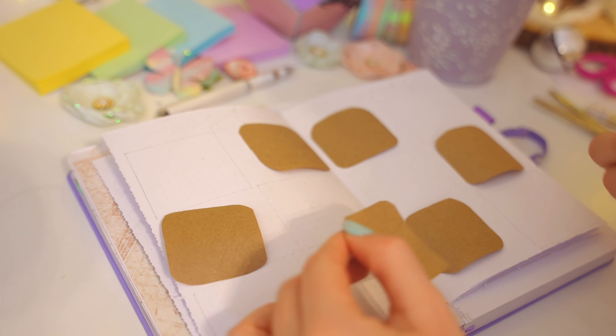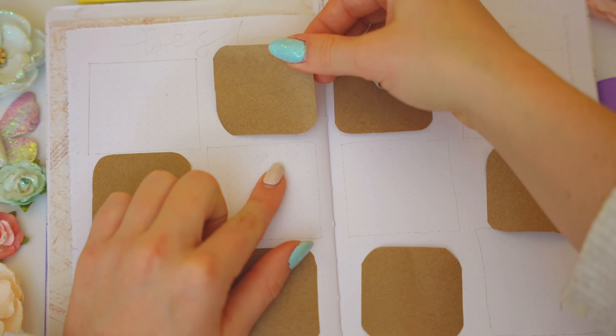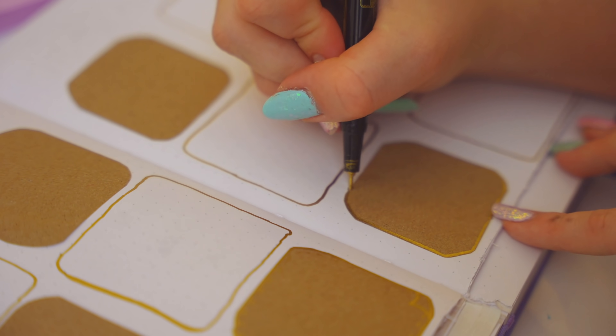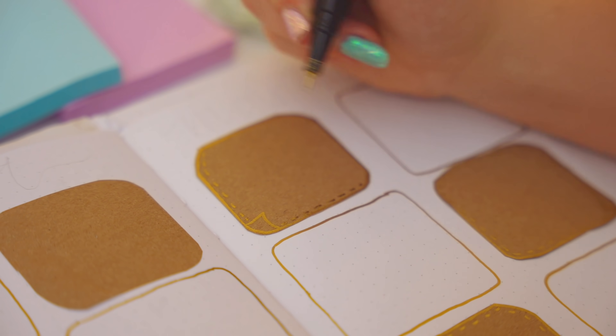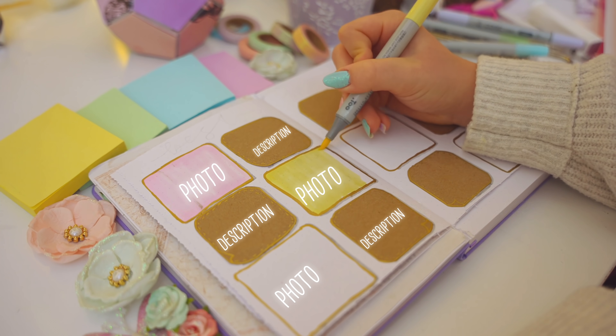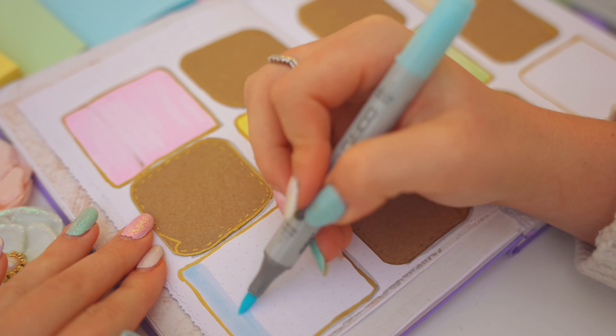Chapter one will include six photos of the best moments of 2022. By the way, Copic markers do bleed through the pages, but mild liners, Tombows, pens, and metallic markers don't, which is great. The brown boxes will include a brief description and date of what's in the pictures displayed in the pastel boxes.